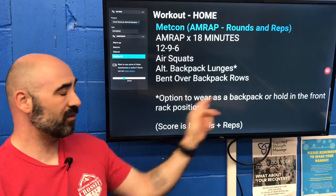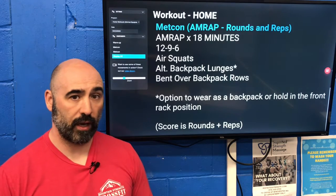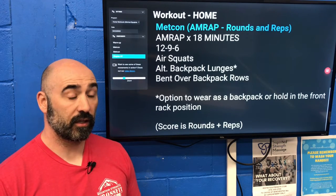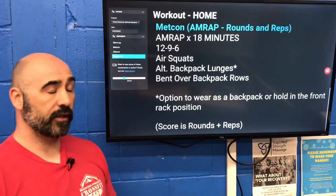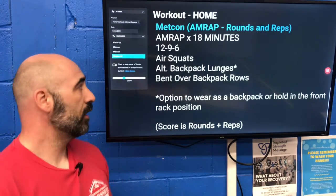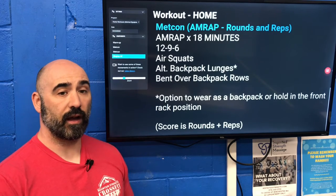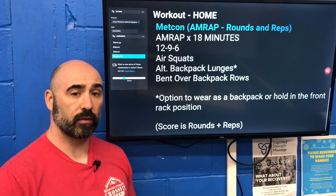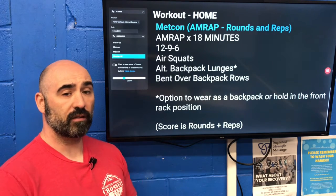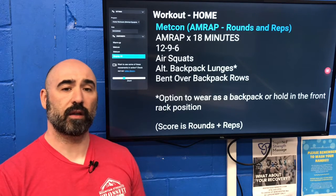And then bent-over rows. If you have dumbbells, kettlebells, or barbells, please use those for the rows or in the lunges if you're adding weight. This is a nice cycle of high volume to low volume — a pyramid or inverted pyramid scheme — and you'll go 12-9-6, 12-9-6, 12-9-6 until time runs out at 18 minutes.